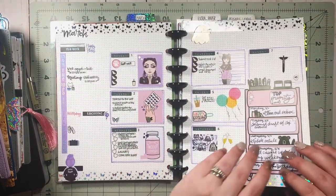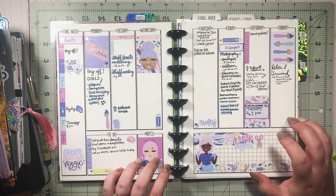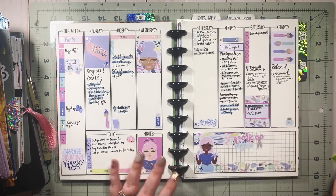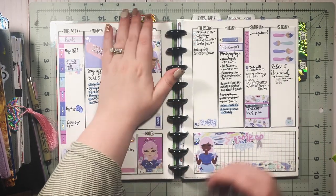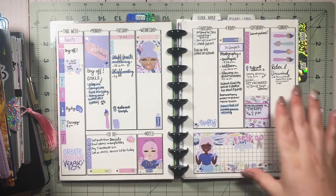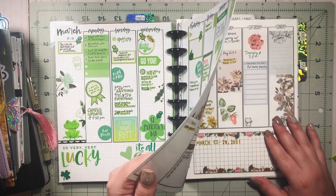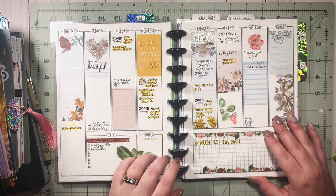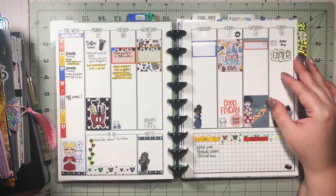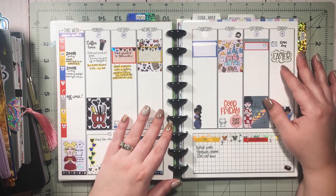Here we have some layouts I did in March. What I love about this planner is that I can change it up constantly. This insert is from Lights Planner Action — that week that's what I wanted to do. I love being able to change inserts, draw my own layouts, or print printables from different planner shops. Then I went back to Lights Planner Action printables, but yeah this is my main catch-all planner.